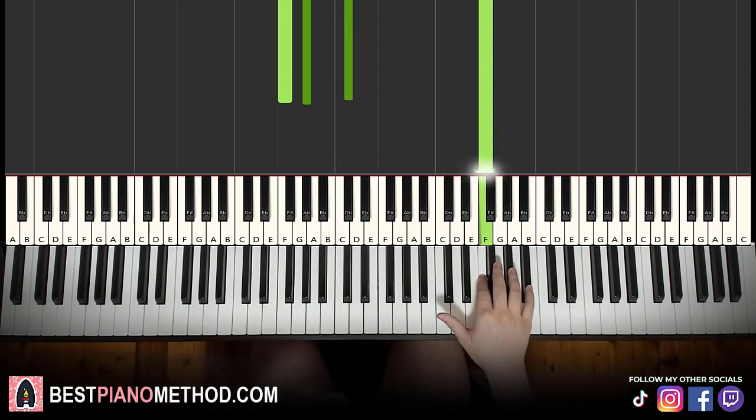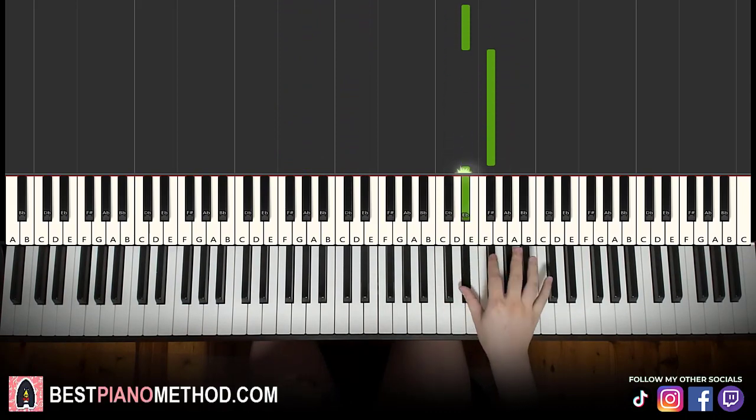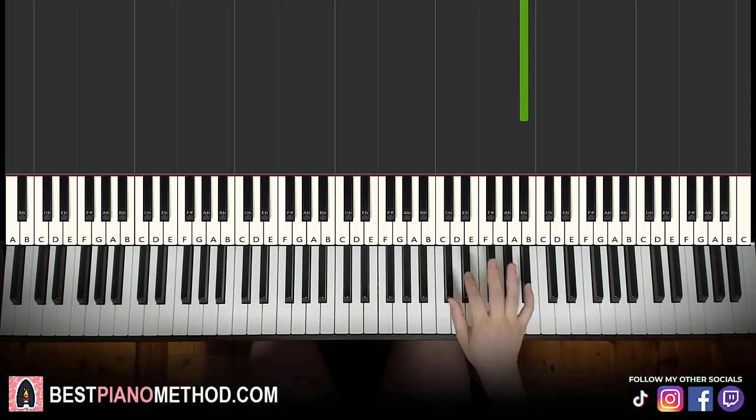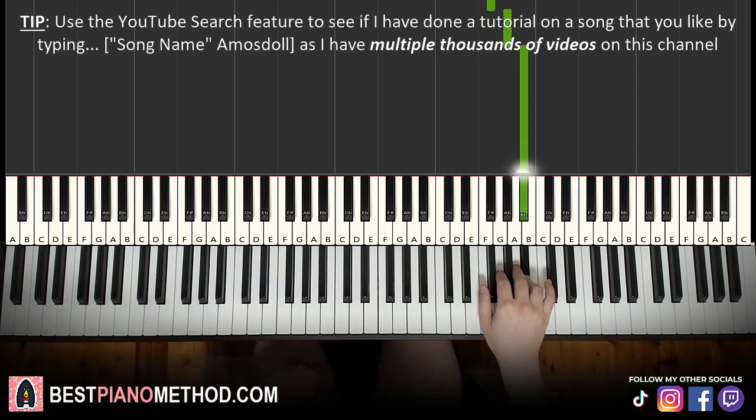Moving on to the second part. The right hand continues and goes D flat, E flat, E flat, G flat, E flat, G flat, A flat, B flat. That's it for the right hand. One more time: D flat, E flat, E flat, G flat, E flat, G flat, A flat, B flat.